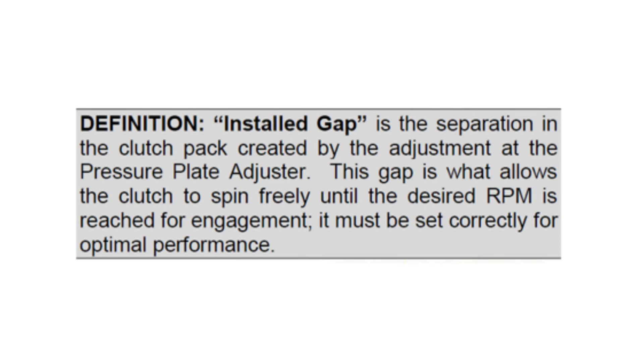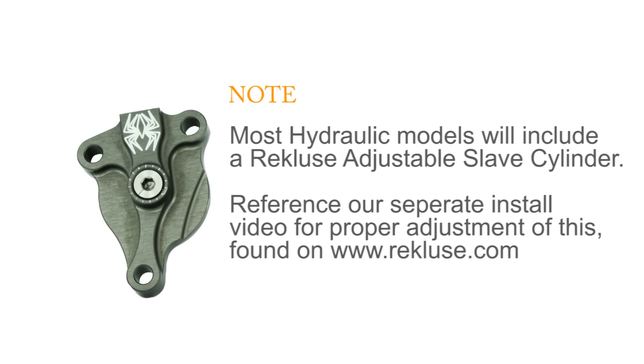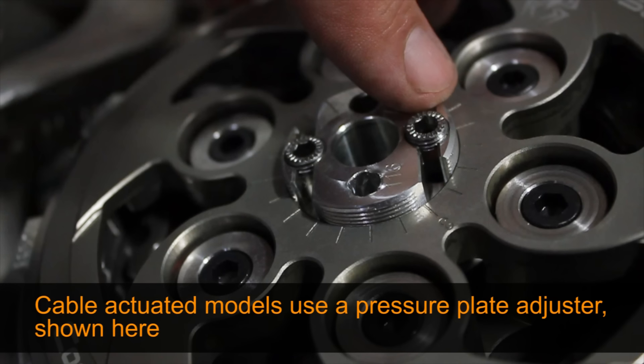At this point, we are ready to set the installed gap. Note most hydraulic clutch models will include a Recluse adjustable slave cylinder — you will need to reference your specific install manual or the adjustable slave cylinder video for proper adjustment. Since we are working with a cable actuated model here, we will make our adjustment via the pressure plate adjuster, not a Recluse adjustable slave cylinder.